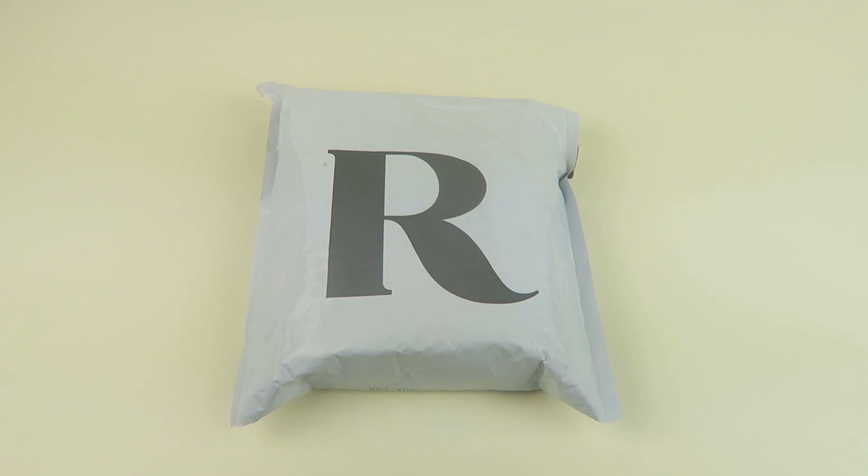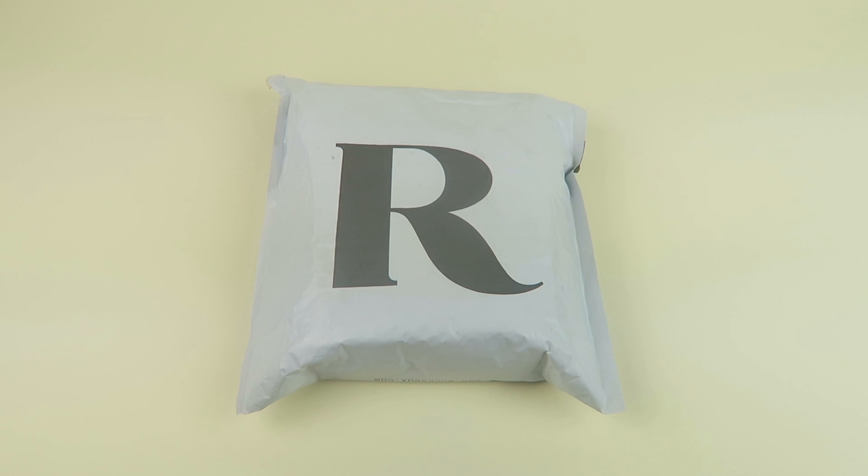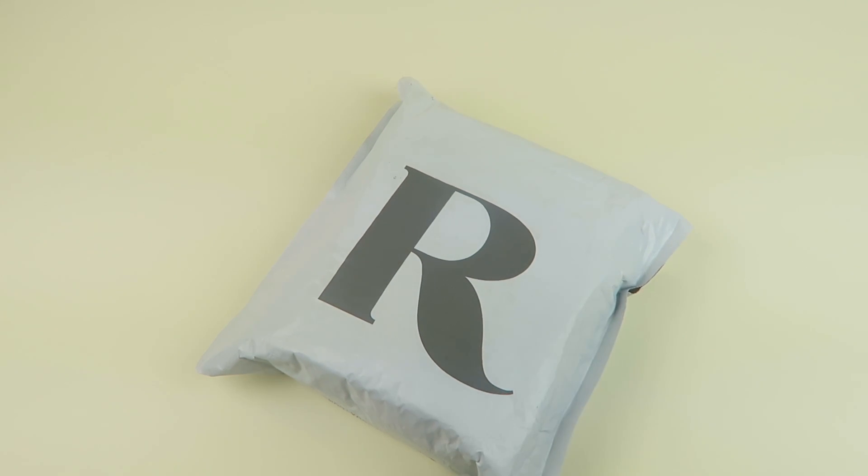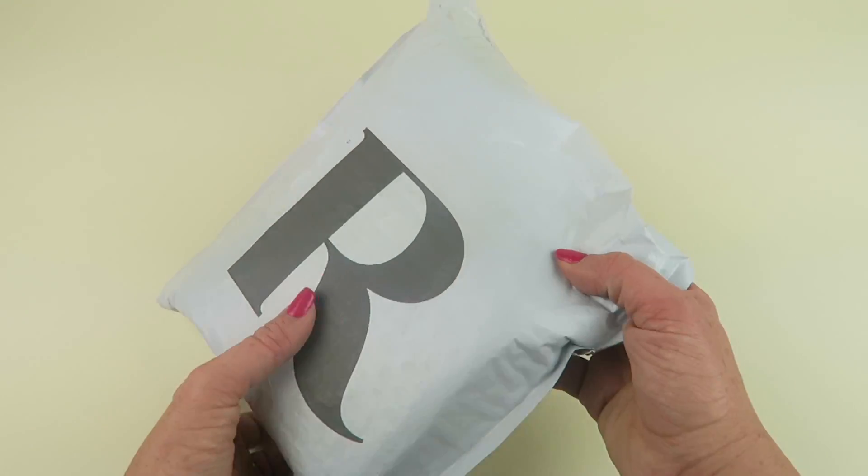You wear the pieces for as long as you wish, send them back in this envelope, and then they'll send you three new pieces. You can try it multiple times a month if you are quick about sending it back. Great if you want to do reviews and have your own unboxing channel, or if you just want to try out a jewelry subscription.